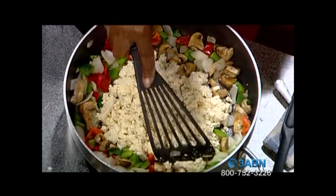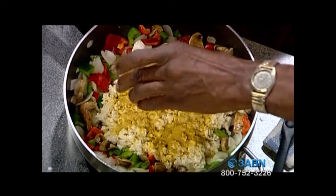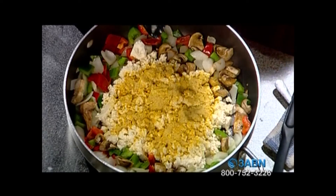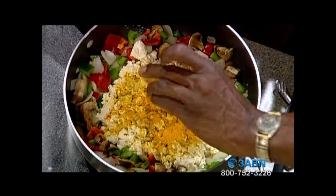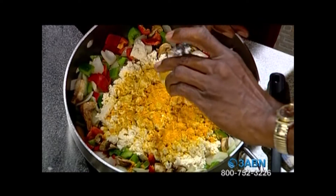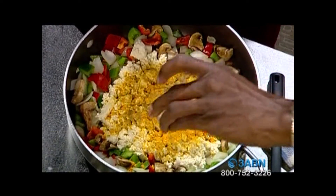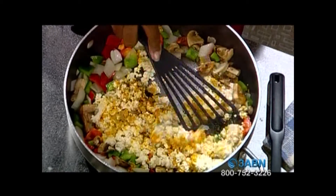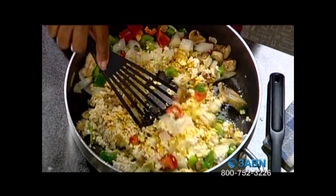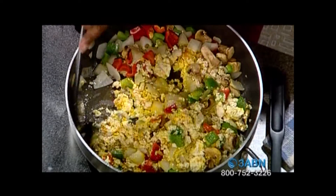So go ahead and put the chicken-style seasoning right here — sprinkle it on top. Now, again, this is not chicken; it's a flavor agent. He's putting the turmeric in right now, and this turmeric is going to help us get that golden color that matches the look of eggs. And then, because it is kind of a breakfast burrito, we're going to put a little cumin in there as well. Now we're going to start stirring it all up, because we eat with our eyes.